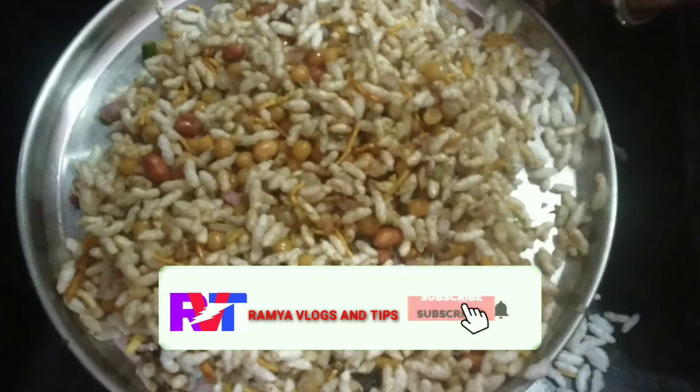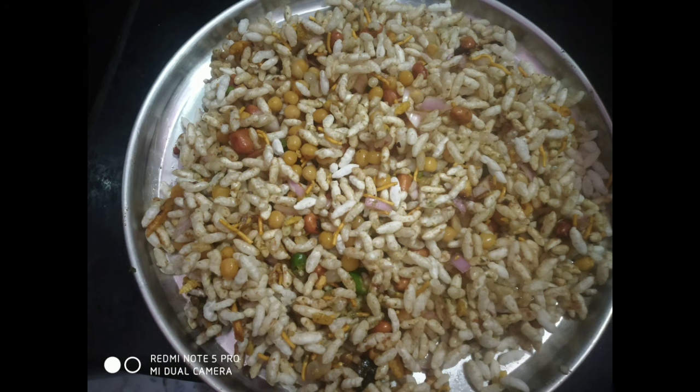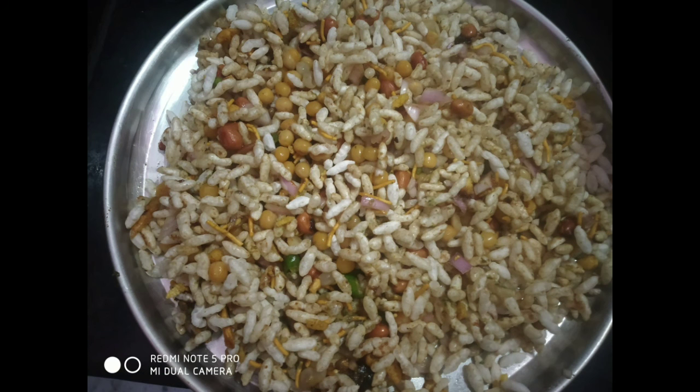Don't forget to subscribe. Click and press the bell. You will be notified of new videos. I will give you more free recipes. Bye!